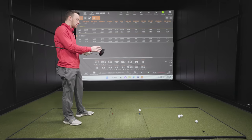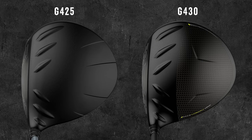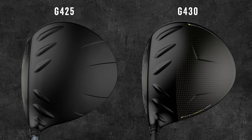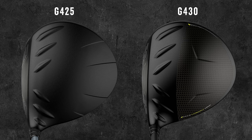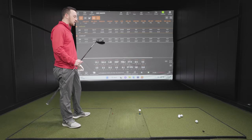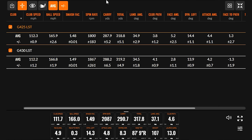Visually there are a couple more elements on the crown, just a little different. If you're a player who's particular about what you see at address, you might find the G430 more inviting. Otherwise the sound is the big piece. Looking at the numbers, for this test there's slightly more efficiency with the G430 LST — just a little more ball speed and a slightly better smash factor — but much of the data was very similar across both drivers.